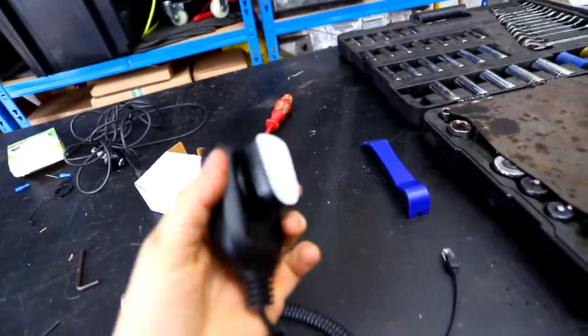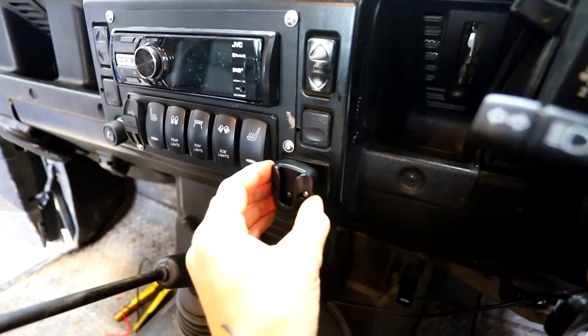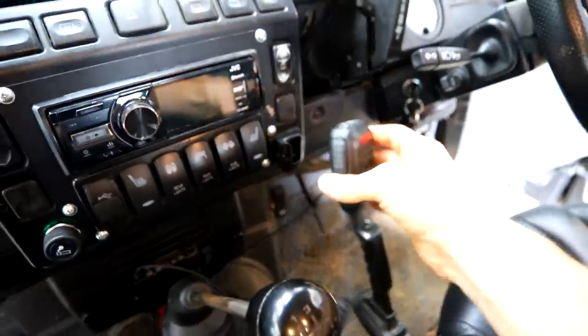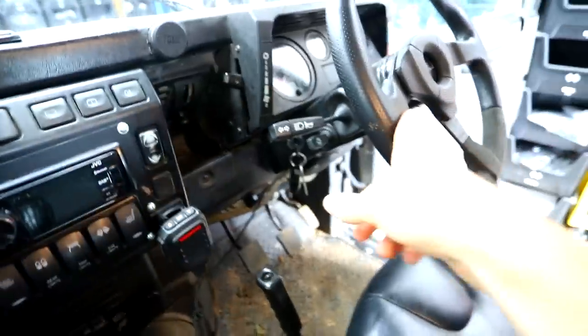Last bit is the mic — it comes with this little mount. I've just super-glued the mount on so it's nice and solid. That just goes there — very easy to grab because your hand's going to be there anyway. Hopefully Stu's going to swing past in a bit because we put his in the other day and I need to make sure this all works. Job done.